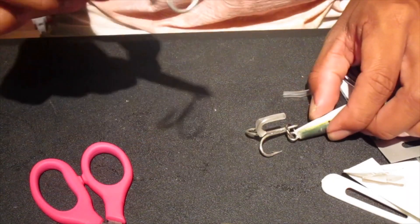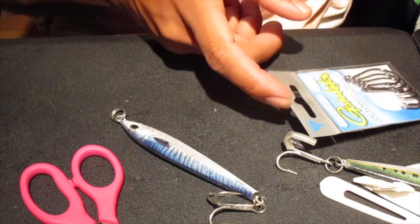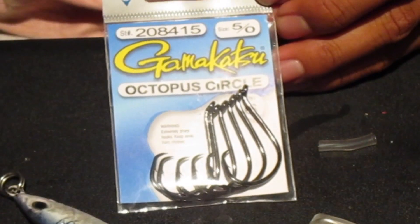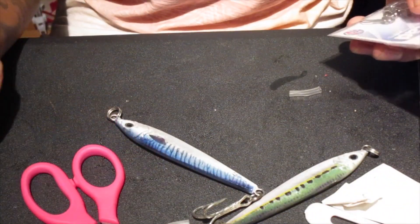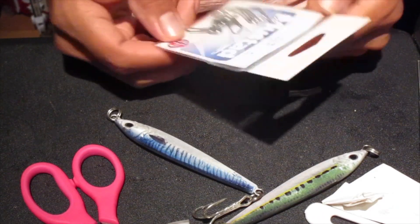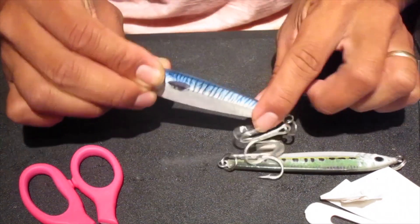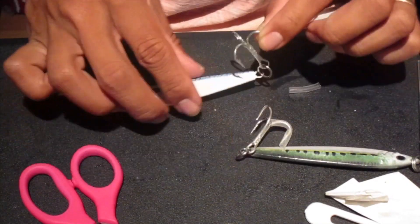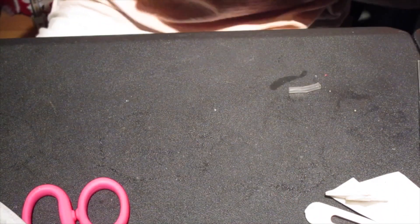Supplies you'll need: the jigs that you buy, your choice of hooks and what size hooks you want for this project. I'm using this octopus circle size 5. The first two jigs I did, I used a smaller hook - the Mustads, size 3s. These are 3 oz jigs, a little bit bigger than the ones I originally did, which are 2 oz. So because they're bigger, I'm going to go bigger on the hooks. You'll also need cutters, pliers, and channel locks.